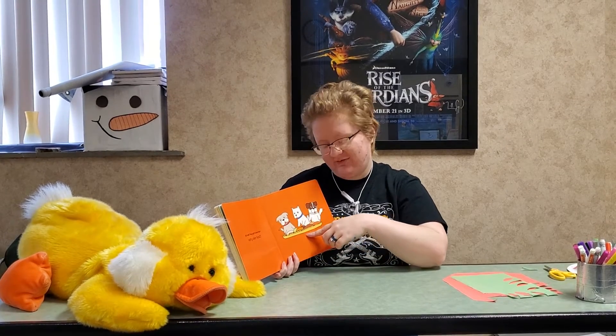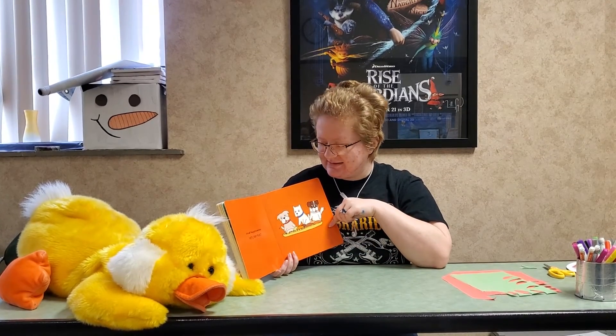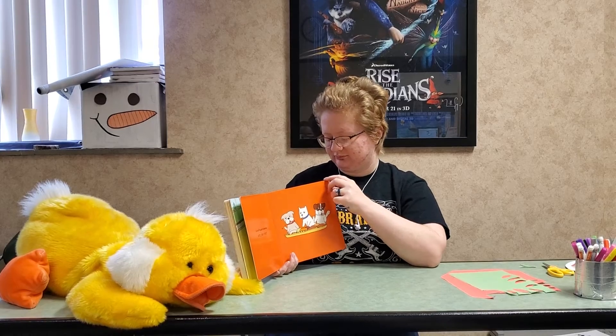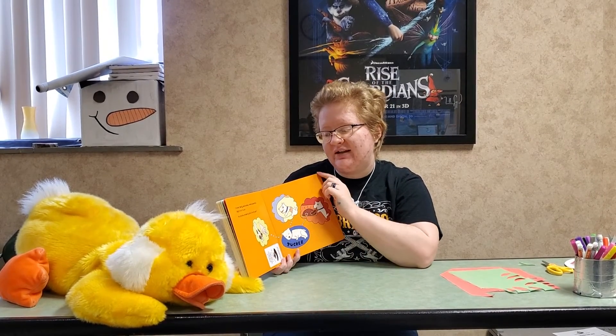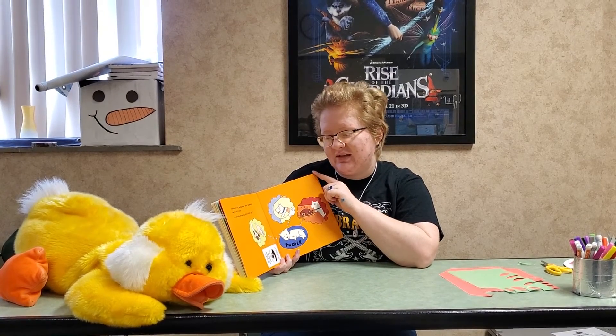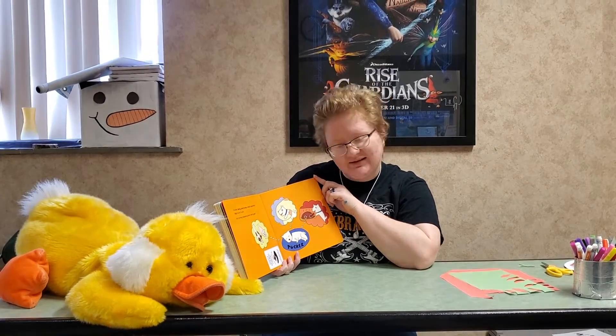They made a big feast for the puppies. Family, friends, and turkey. What a perfect day, thinks Tucker.